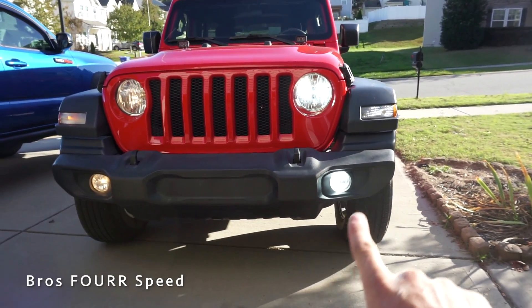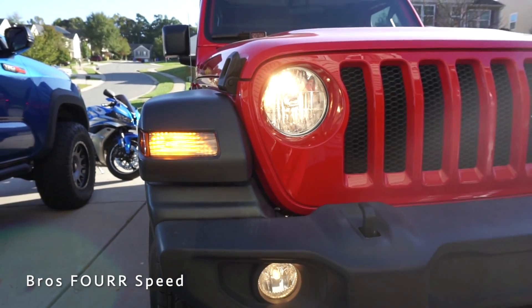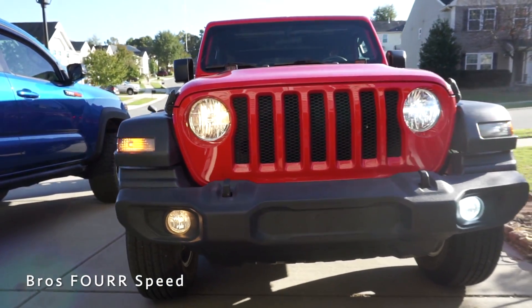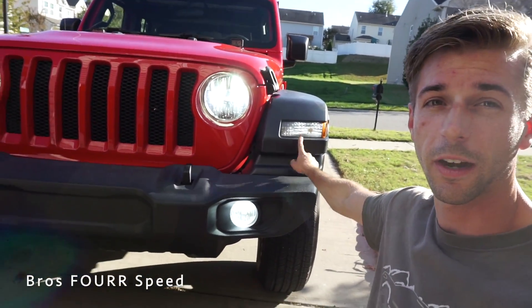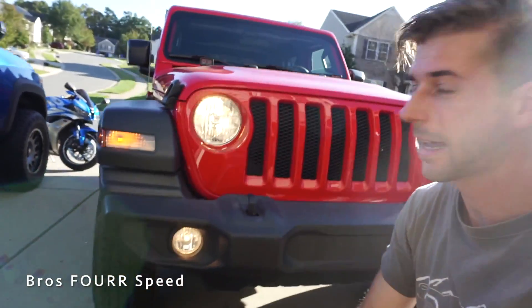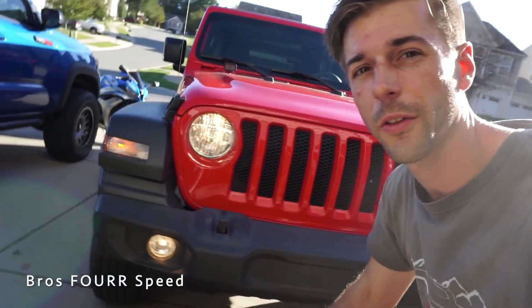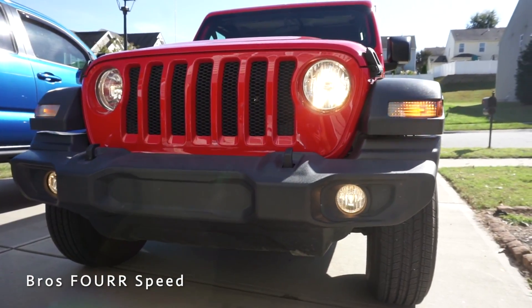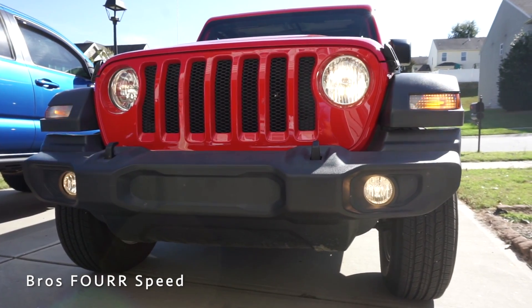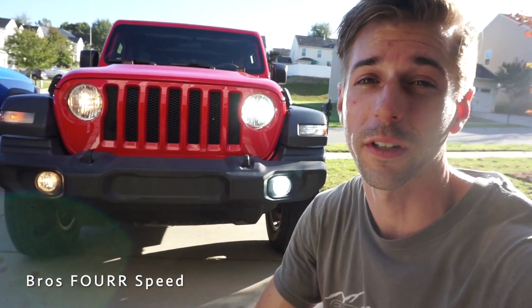Let's take a look at the LED fog lights, headlights, and turn signals. On the JL Jeep Wrangler with the LED lighting package, the DRLs are LED. Right now everything is yellow — the headlights and turn signals — but during the day these are white, which is really cool because they are very bright. I highly recommend LED headlights or bulbs in the front of your vehicle. It makes a big difference especially at nighttime.